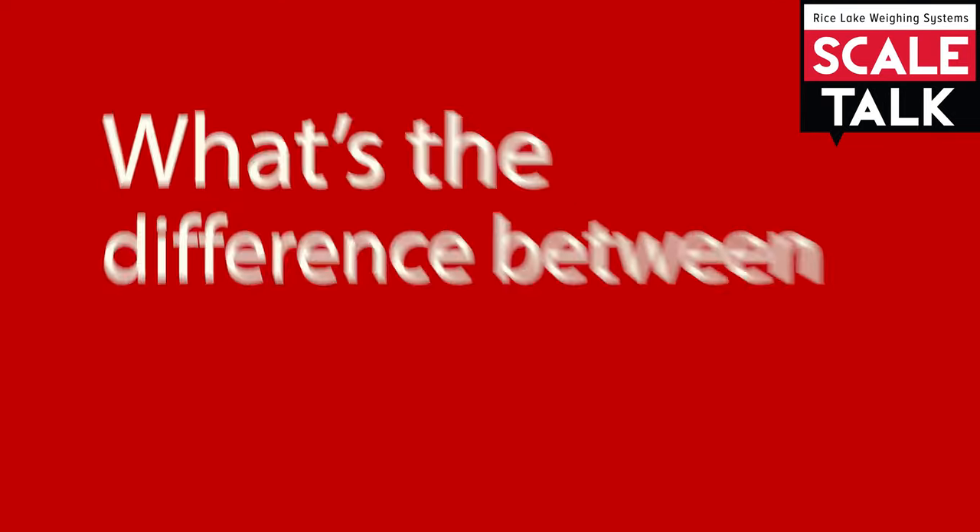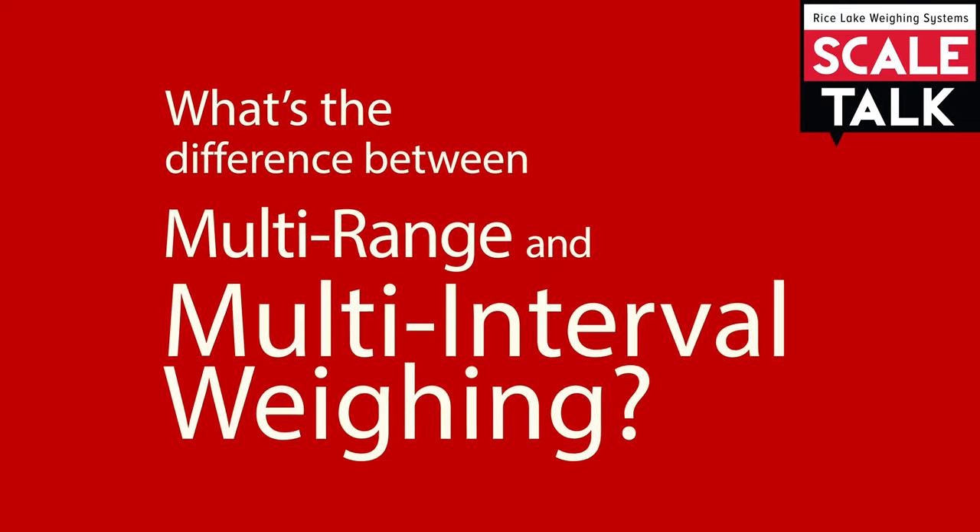In this video, we will explain the difference between multi-range and multi-interval weighing.